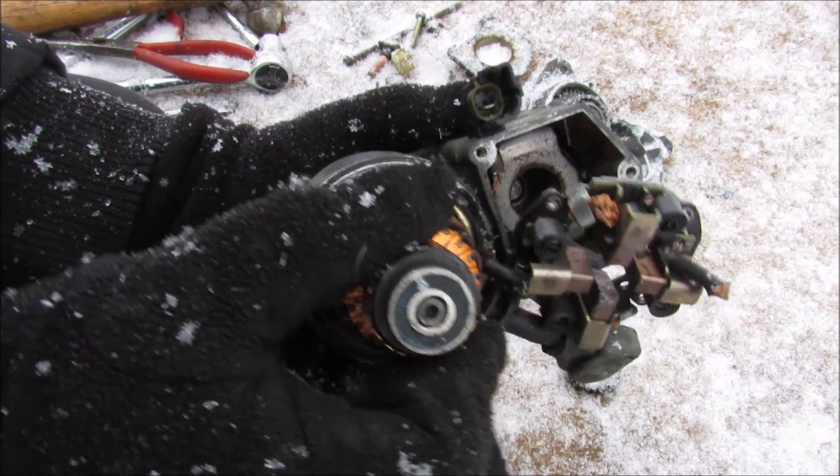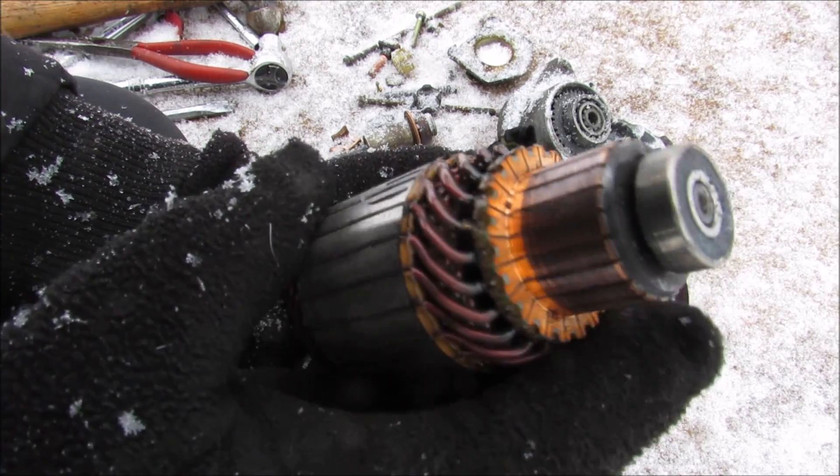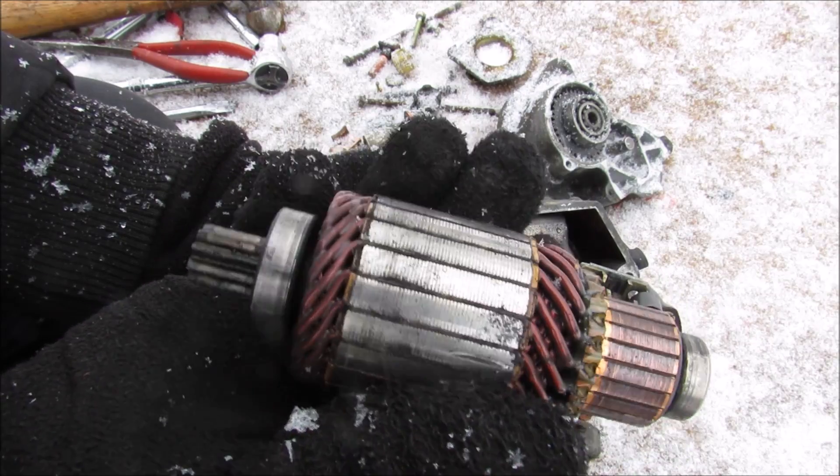Next up we have the armature itself. It's basically a bunch of coils wrapped around some magnetic material. Then you've got your drive gear on the other end along with a bearing.